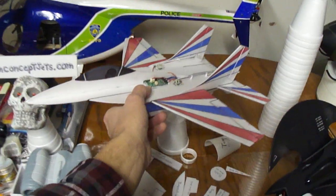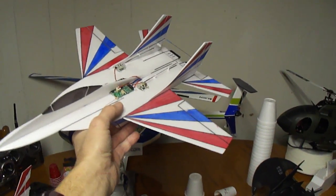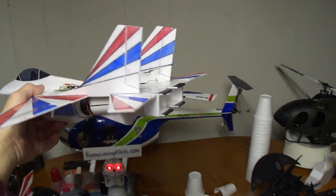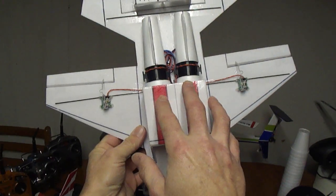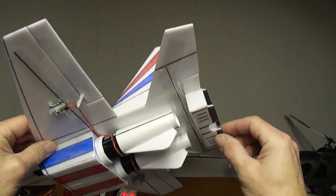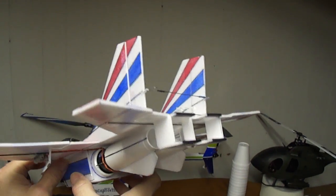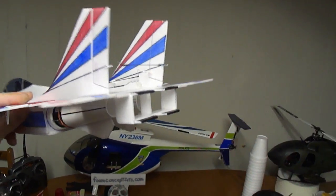The last project I'm working on — getting the plans figured out right now — is the Micro MIG-29, again running the dual 28mm EDF units. And on this one here on the elevator, I went ahead and put a thrust vector flap, so I got 180 degree thrust vector up and down.